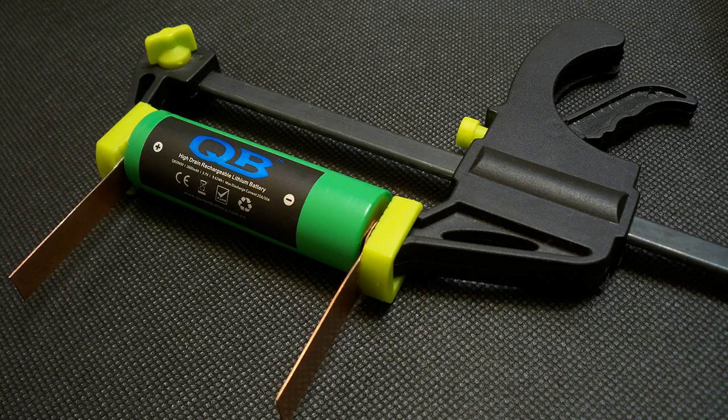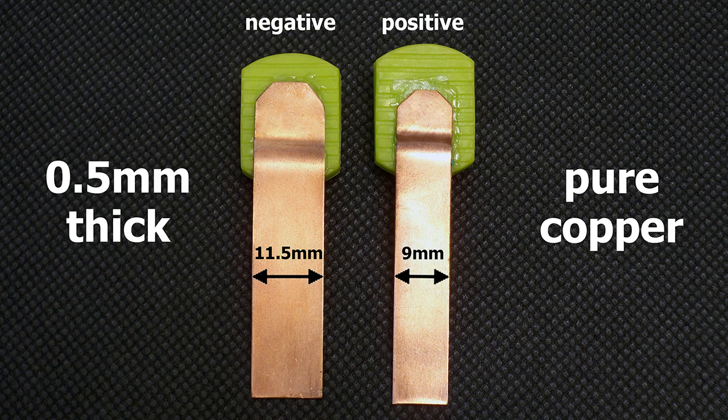I've upgraded my battery holder to version 3.0. I have made contact pads from 0.5mm pure copper sheet. The positive terminal is 9mm wide and the negative terminal is 11.5mm. The pads are designed to provide good connection even with batteries which have deep-placed positive or negative contacts.